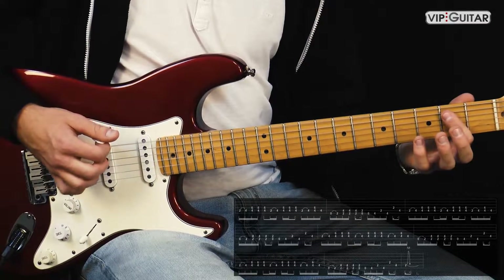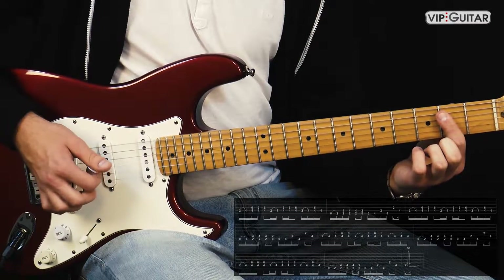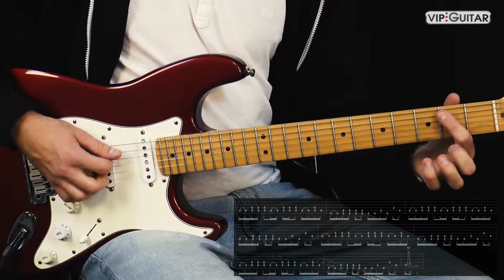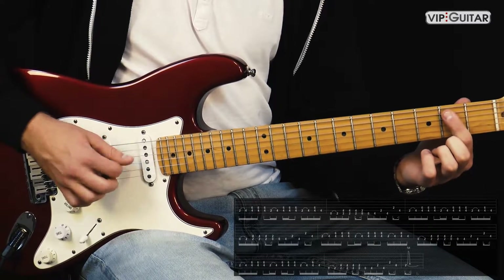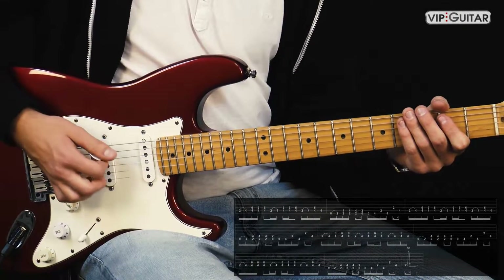Und dann kommt ein E-Powerchord. Es hört sich auf der Aufnahme so an, als würde nur das H gespielt werden, also nicht der ganze Powerchord. Praktisch nur der zweite Bund auf der A-Seite. Versucht den zu betonen, das ist wichtig.